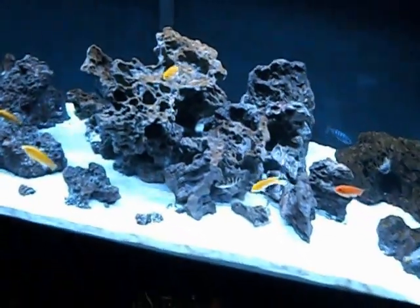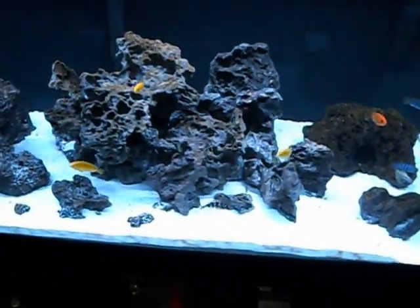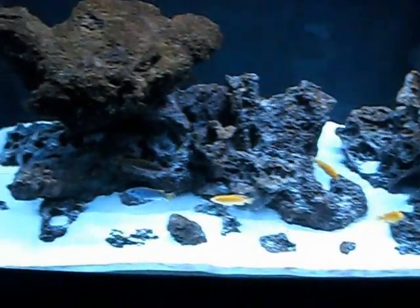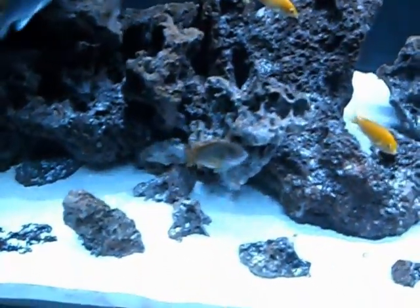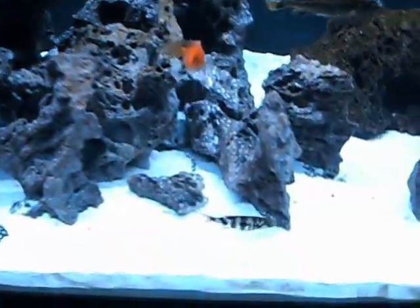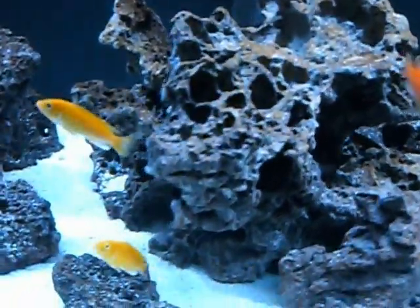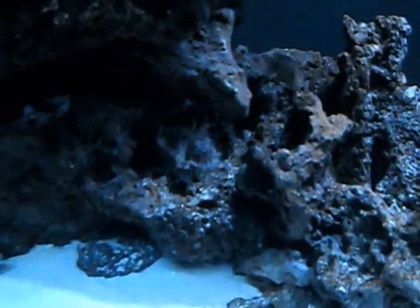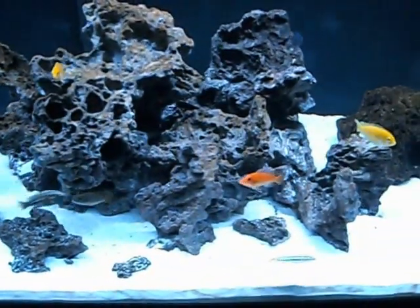As far as rocks, I went with lace rock. Pretty much any type of rock would work for cichlids, as long as you stack it in a way where you've got a lot of caves and crevices for them to hide. I chose lace rock because there are so many different shapes and sizes you can get, and it's easily stackable when making your hardscape. There are lots of ways to set it up for caves and crevices - that rock right there has a lot of holes and places for them to hide. I definitely recommend it. Female areatus right there.